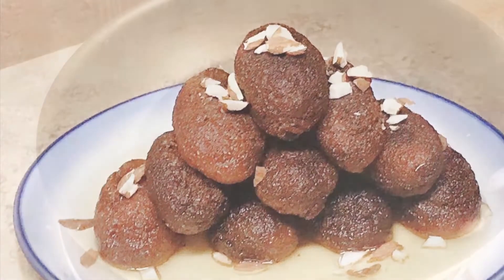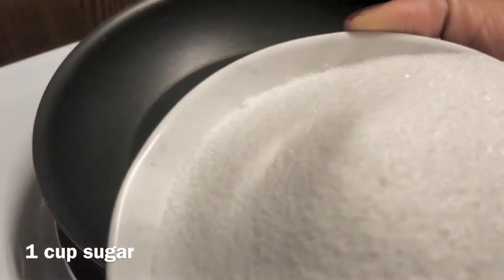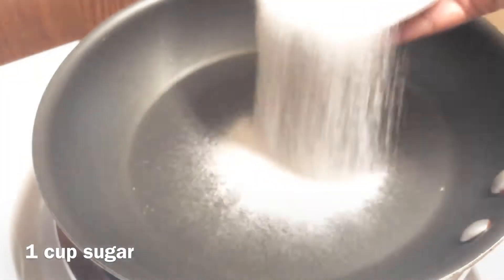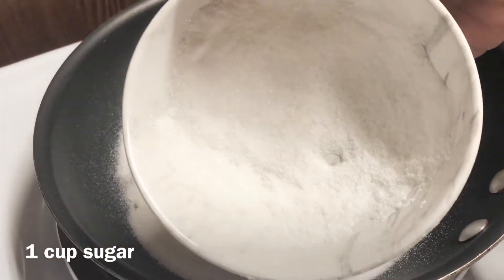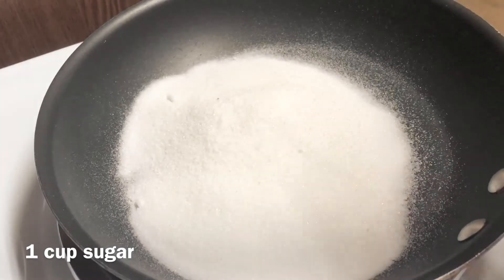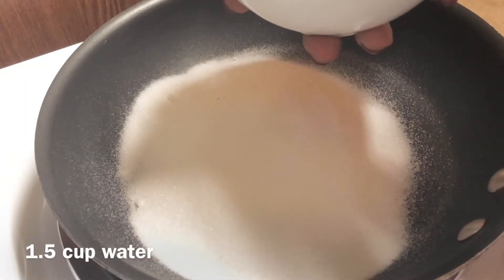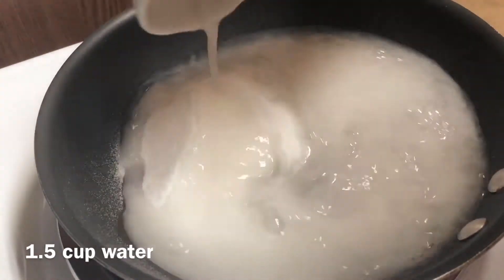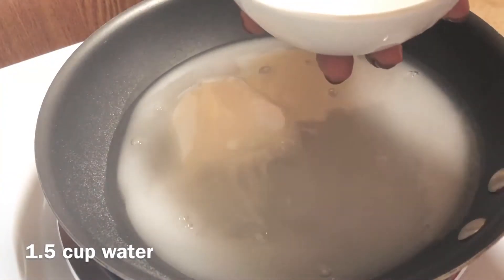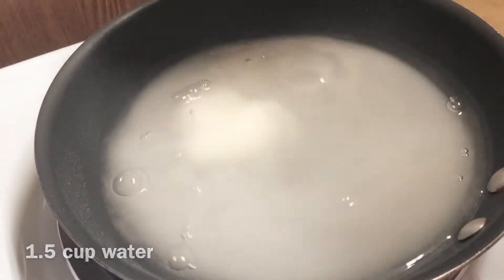We are going to make this. Let's put a pan on the top. Add 1 cup of sugar, then 1 and a half cups of water. Put the sugar in.